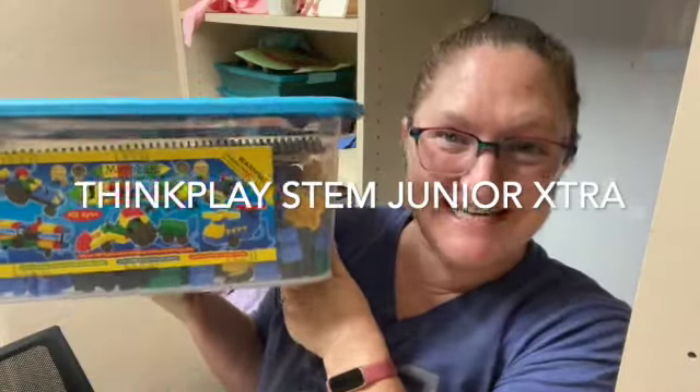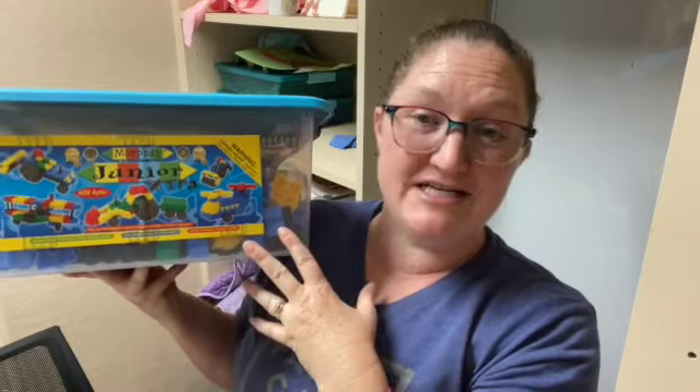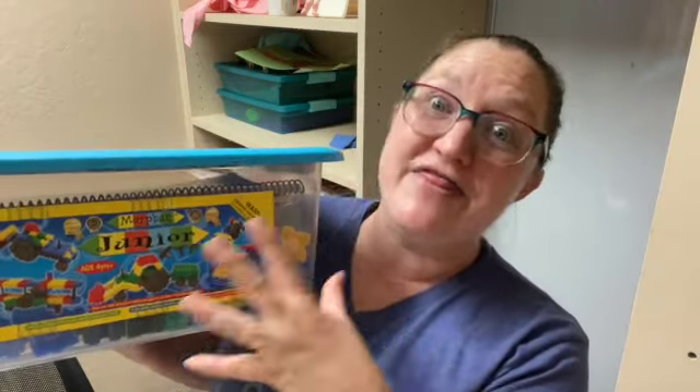Hey everyone, it's Natasha. In today's video, I'm going to show you Morphin Junior Extra. This is for ages four and up, and I received this from Timberdoodle. If you're looking for a STEM curriculum for your child, this is it. If you're looking for a fun, educational, hands-on toy for your child, this is it.